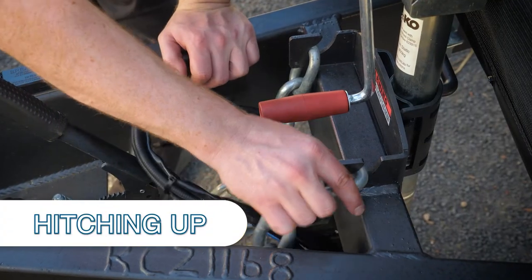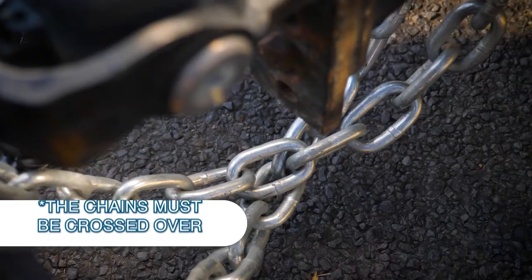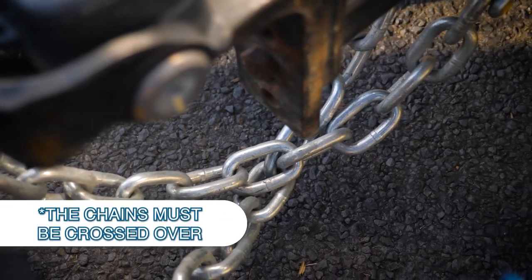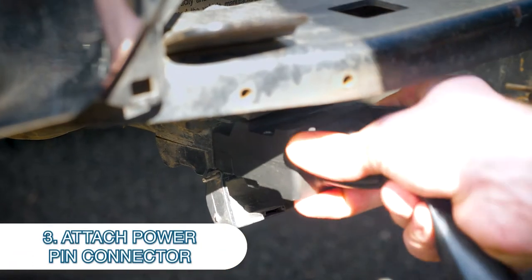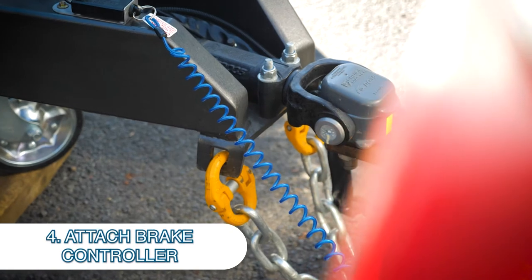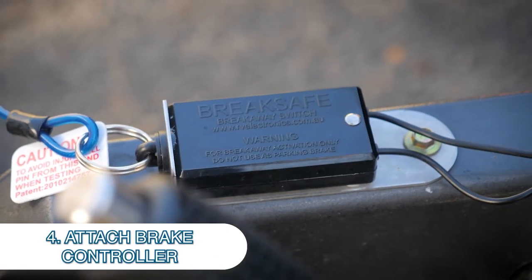Coming onto there, you do your safety chains. The safety chains are vital and you need to cross them over — don't put them parallel, cross them over. Then you have your 12-pin plug that powers all the electrics through. Go across to your safety brake because your breakaway system is law — you need to have that on there.